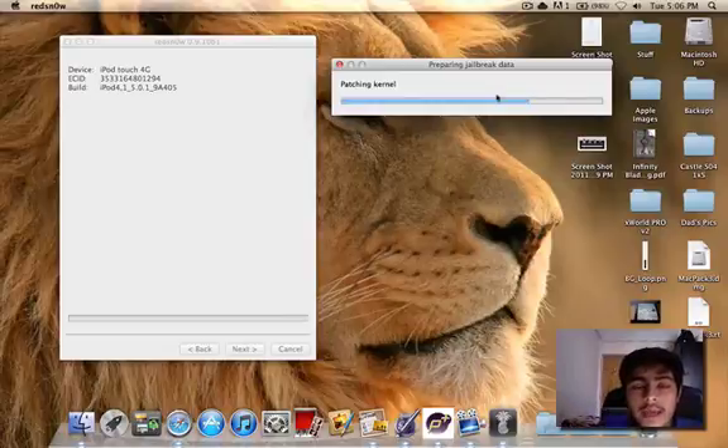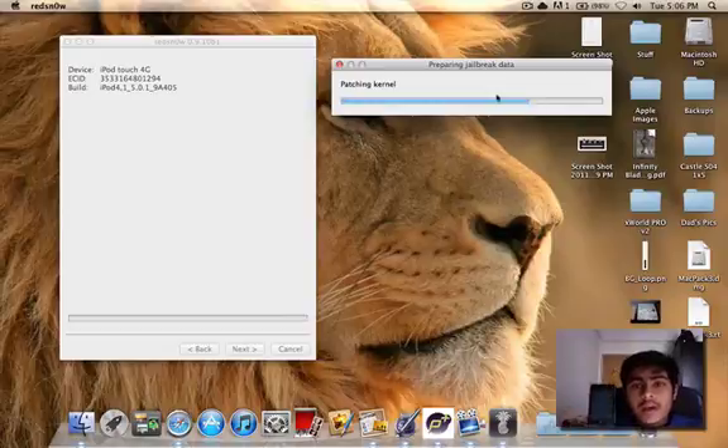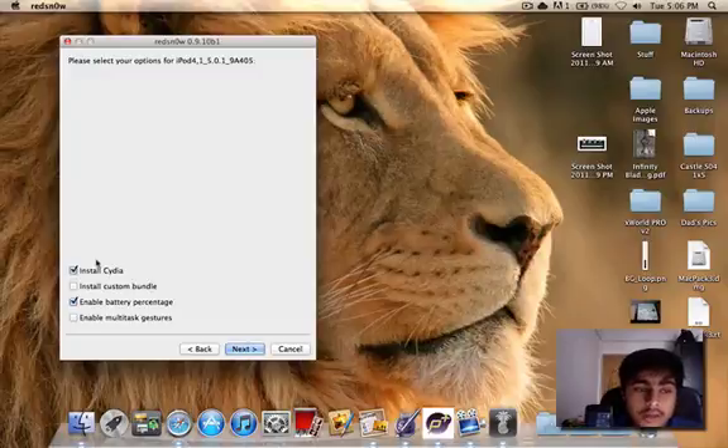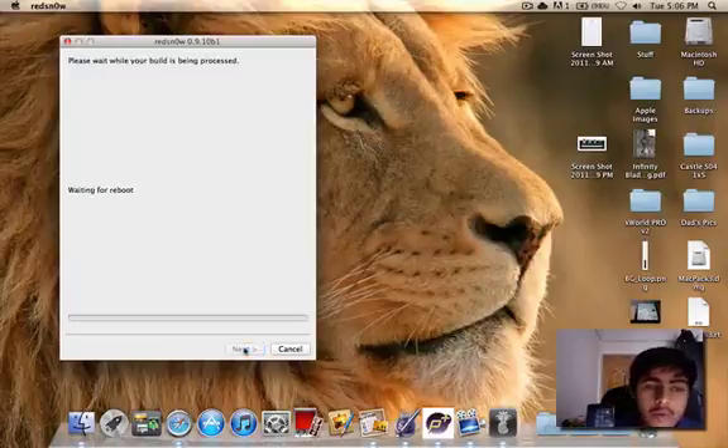We are almost to the end of the jailbreak — preparing jailbreak data. Now I'm going to install Cydia and enable battery percentage. Click Next. And now we're going to wait for a reboot.